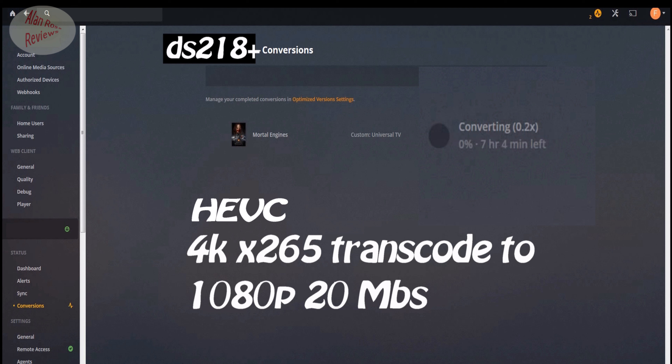To see exactly what the difference was, I went into Plex and used the optimize option on the same video file — converting it to an 8 megabit per second 1080p file. Transcoding 4K x265 HEVC down to 1080p, the 918 is basically twice as fast as the 218. Neither does it in real-time, but the 918 is not far off. It takes twice as long on the 218, and in this case you're talking over two hours saved — it's twice as fast on the 918 Plus.